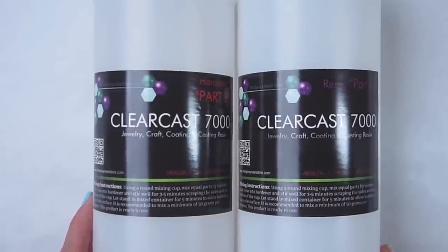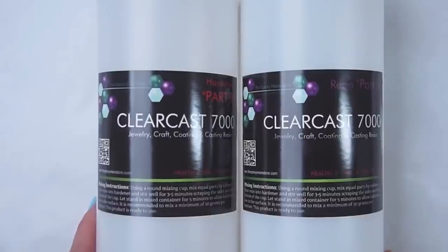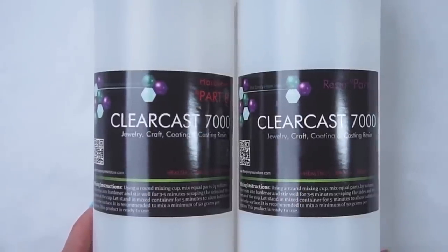So I'm going to do a review slash demo and kind of go over the overview of this resin. Let's get started.